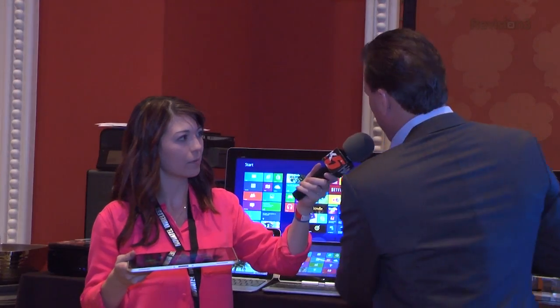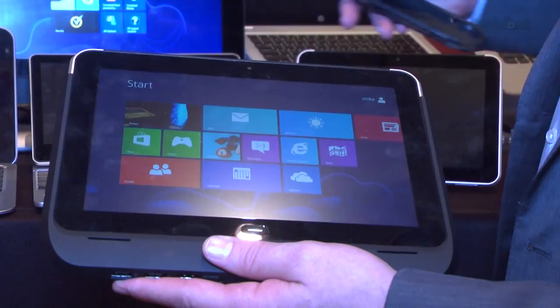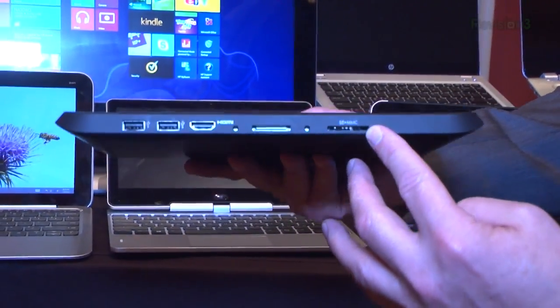On its own, this gets about 9 to 10 hours of battery life. But for when you want more, we've designed a jacket system called the smart jacket. This is the expansion jacket — you put a battery right here, slide it in, and all of a sudden you've got a tablet with over 18 hours of battery life. It also has increased expansion ports: a couple of USB ports, HDMI, and an SD card as well. It greatly expands the capability of the tablet.